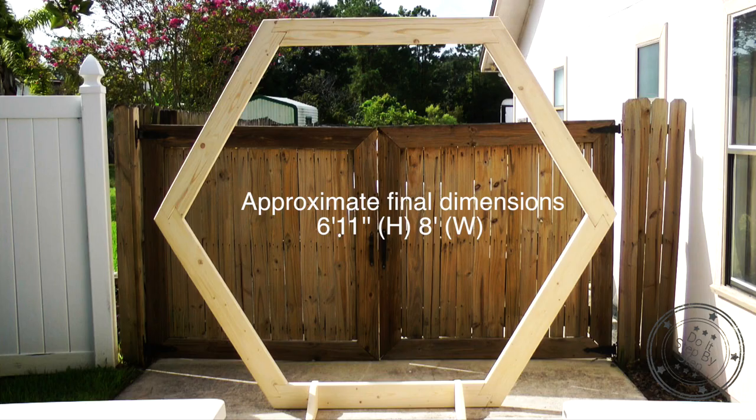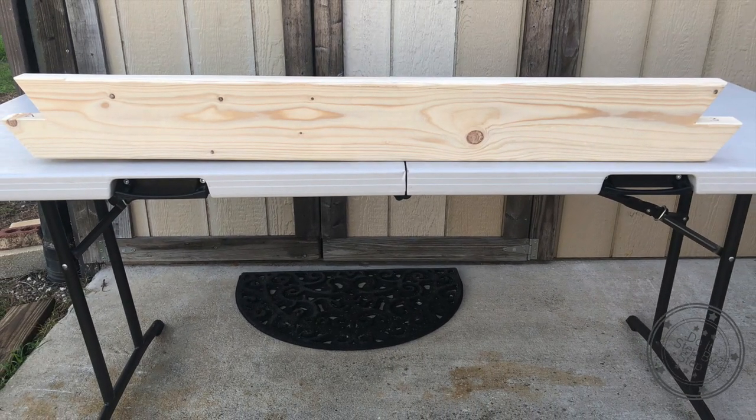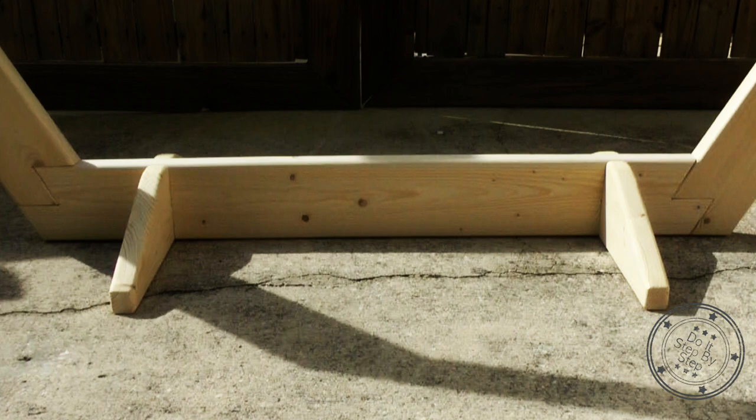The material we will use is 2 by 6 by 8 foot long, and this will result in an arch that is 6 foot 11 inches tall and 8 feet wide. It is important to note that the angles you will cut will be a mirror image of each other — they are not flipped. In other words, they do not look like this.